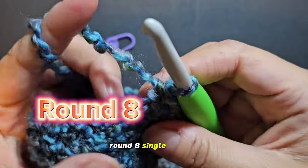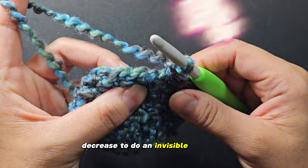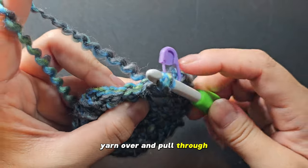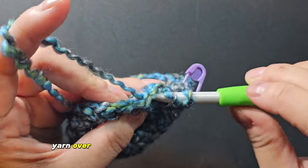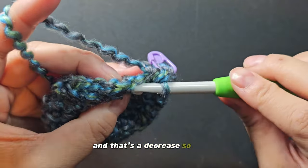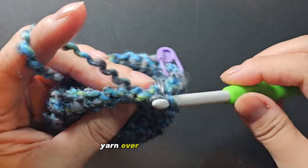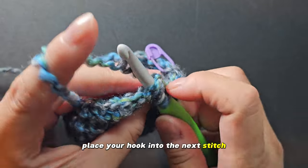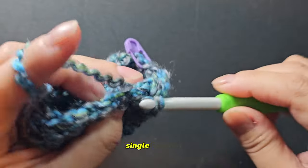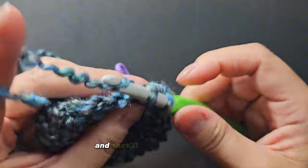Completed four rounds of single crochet all the way around. Round eight: single crochet, place marker, then decrease. To do an invisible decrease, put your hook into that stitch, yarn over and pull through. Put your hook into the next stitch, yarn over and pull through — three loops on the hook. Yarn over and pull through three loops, and that's a decrease. So you'll do a single crochet into the next stitch, and then an invisible decrease. Continue that pattern all the way around this round to finish off round eight.